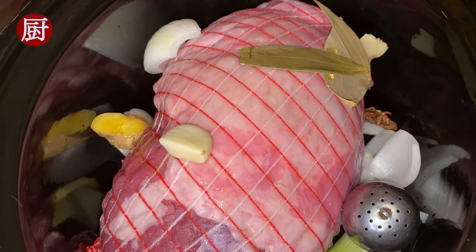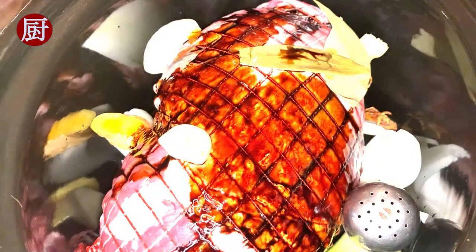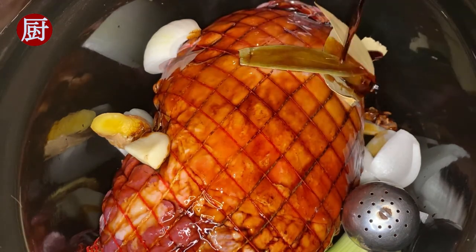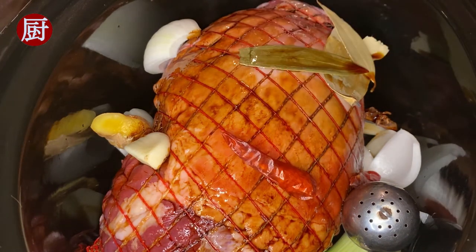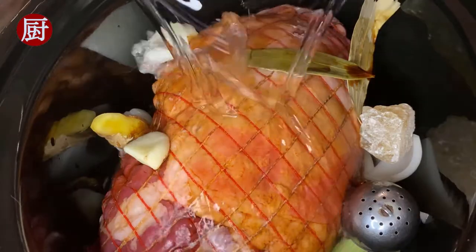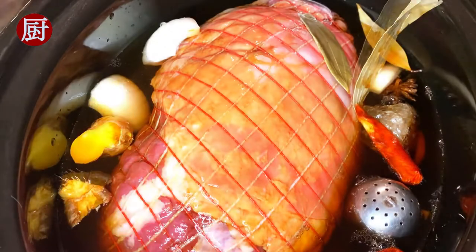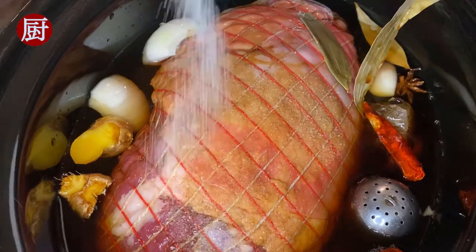Add 3 tablespoons of apple cider vinegar, 2 tablespoons of dark soy sauce, 4 tablespoons of light soy sauce, 2 dried red chili peppers, and 1 large piece of raw candy. Now add enough water to fully soak the leg in, then add about 1 tablespoon of salt. Cook for 6 hours.